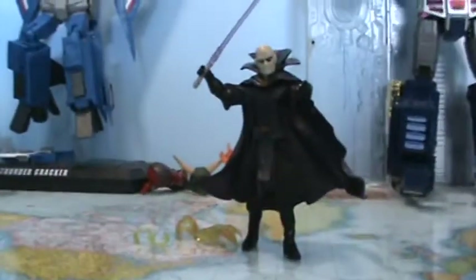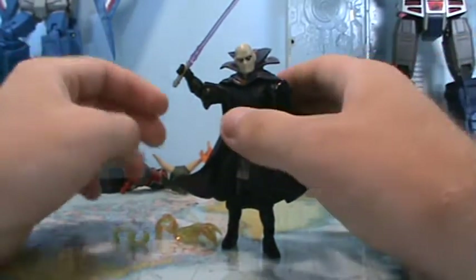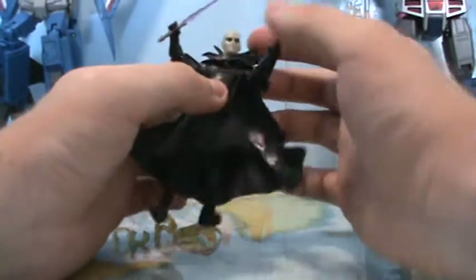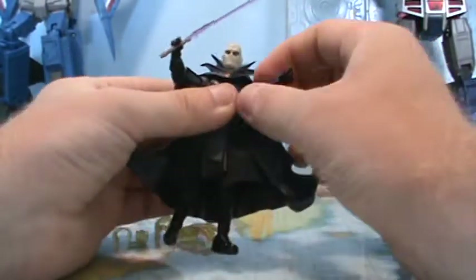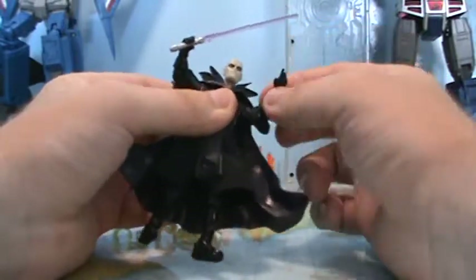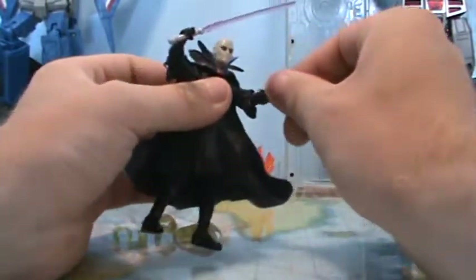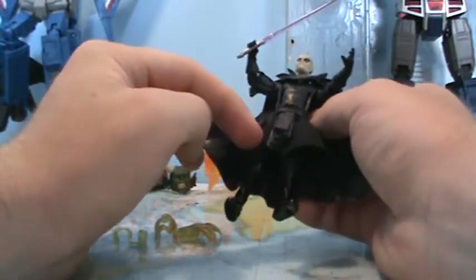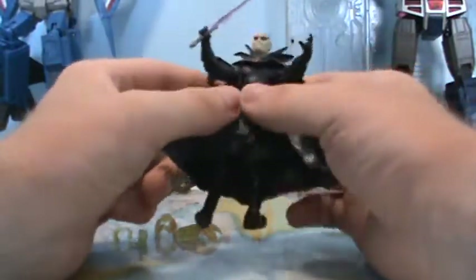Overall, sculpt and paint wise, this guy is really good — I really don't have any problems there. In terms of articulation, he's pretty good. He's got all the articulation you'd like: a ball joint in the head, ball hinge in the shoulders, ball hinge in the elbows (which doesn't bend as much as I'd like), a rotation at the glove, swivel at the waist, swivel at the hips, ball hinge knees, and ball hinge ankles. So you can get him into some decent poses.